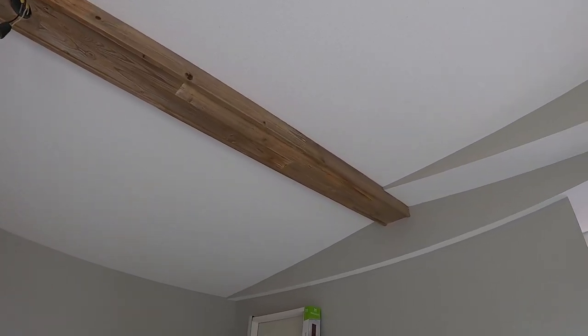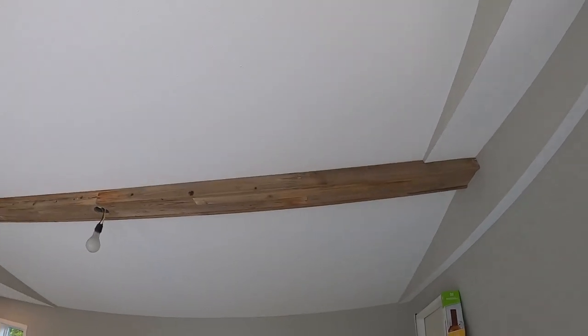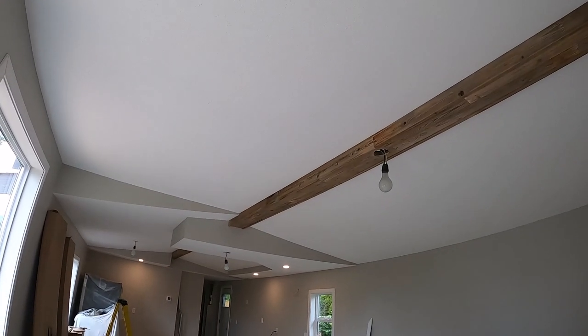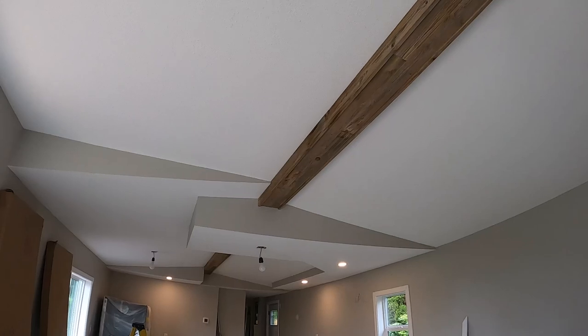To do this beam with bought materials you'd be looking at a couple hundred bucks if you bought the fake stuff. We did this for free — we just saved those old fence boards and reused them.